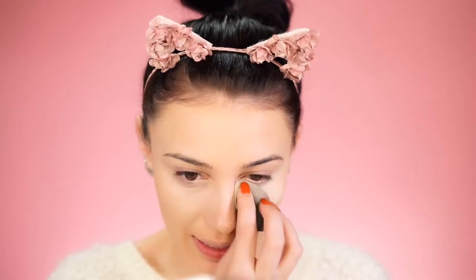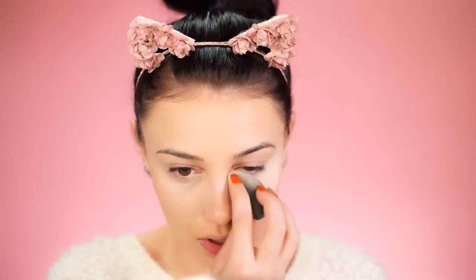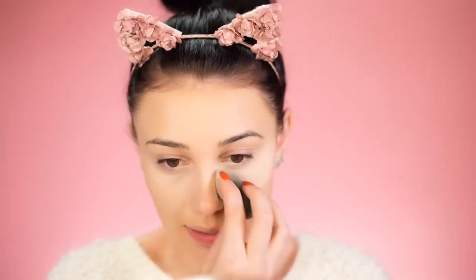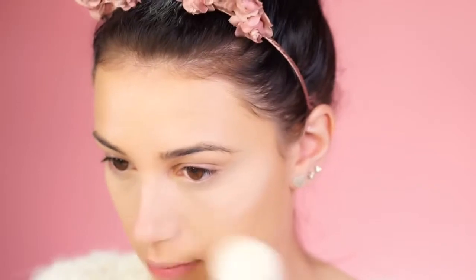Now you're going to want to set everything. I'm using the Cody Airspun Powder to bake underneath the eyes. Baking is great for long wear and it soaks up any moisture — you really don't want moisture on your face if you're wearing glasses. That's unfortunate for those who love a dewy look, but matte is really the way to go if you wear glasses. Then I just brush away the excess powder.